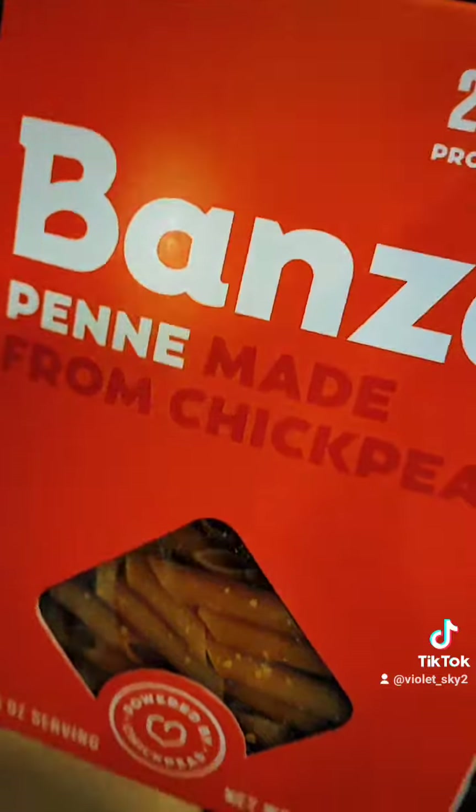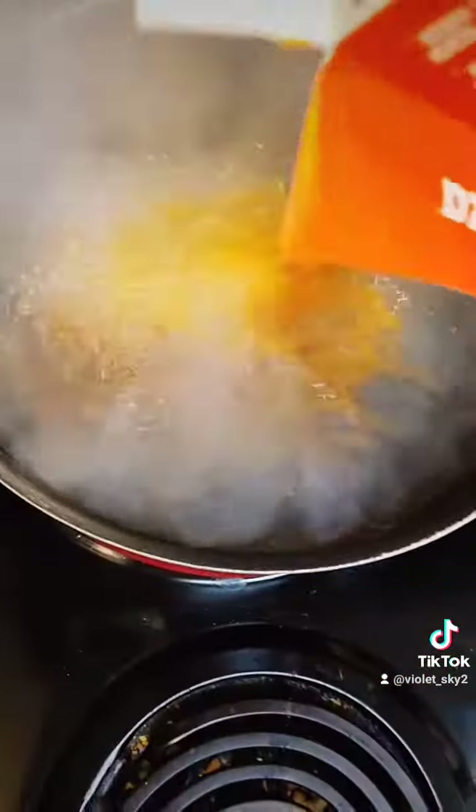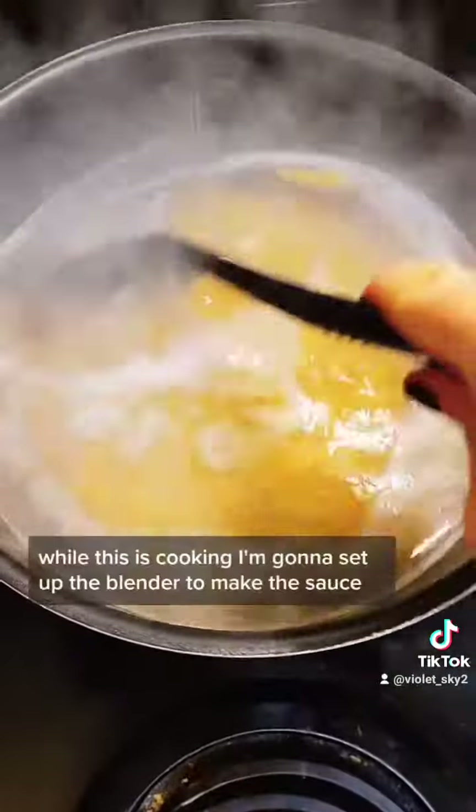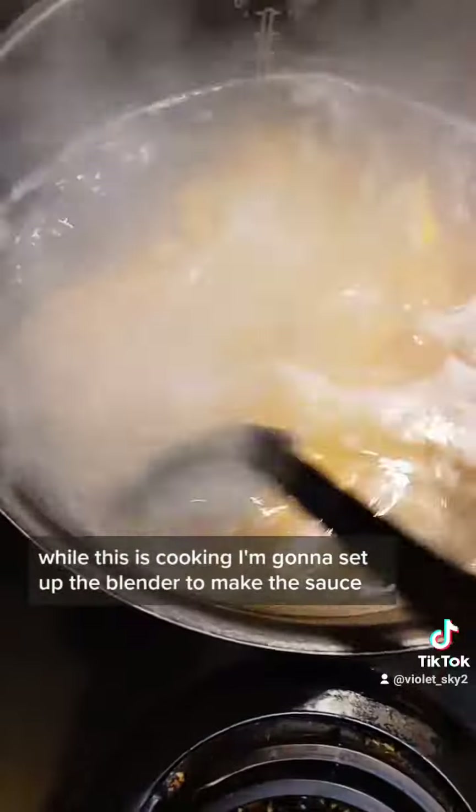Now time to make the pasta. This takes about 9 minutes to cook. While this is cooking, I'm going to set up the blender to make the sauce.